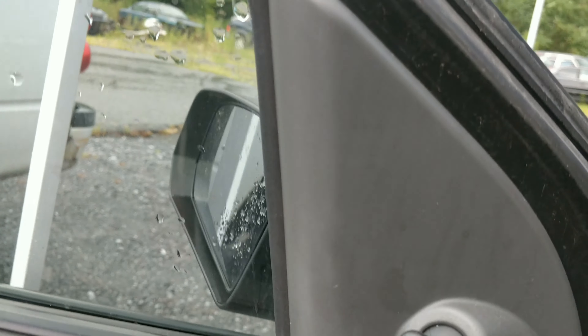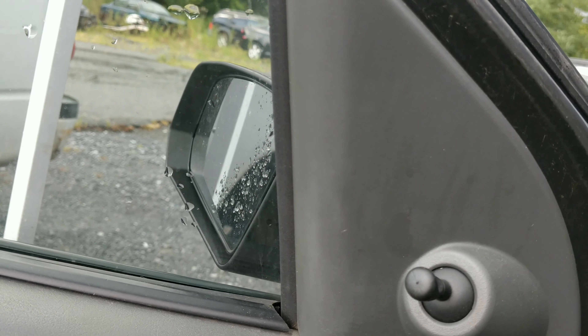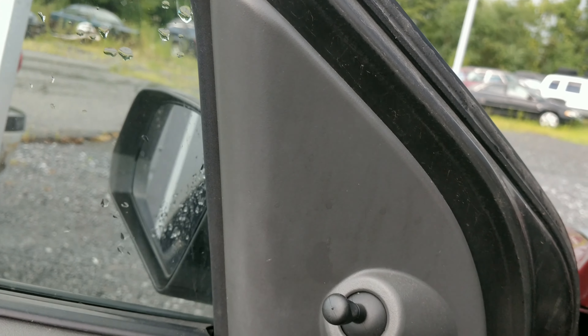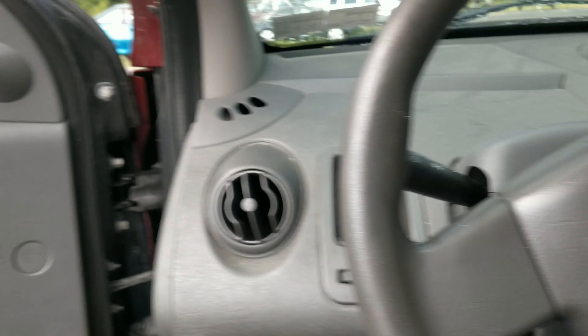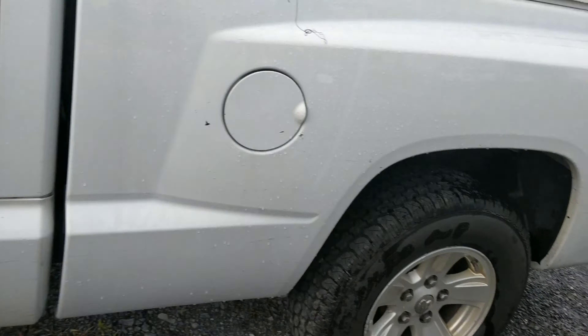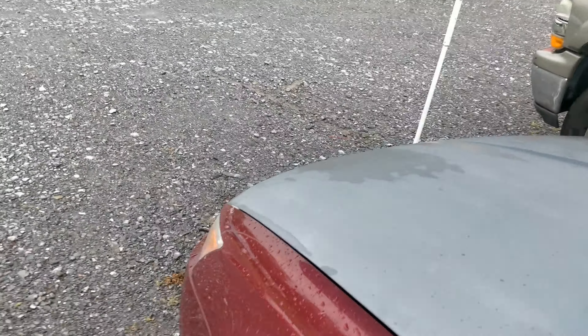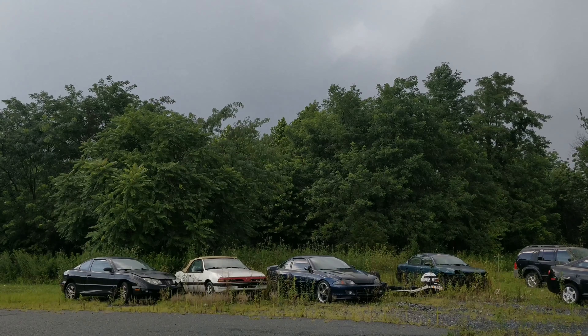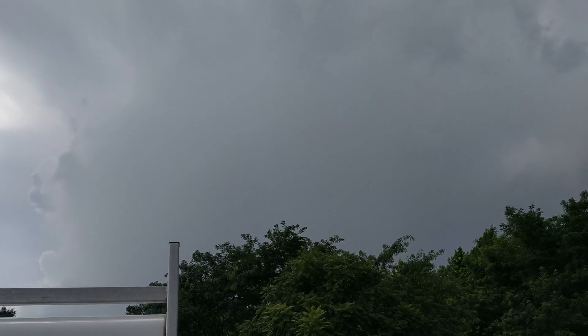It definitely sounds like low compression on some of the cylinders. So I'll get out the scope — hopefully the storm holds off. I tried to make this video earlier and it started downpouring right away as soon as I sat in the car.